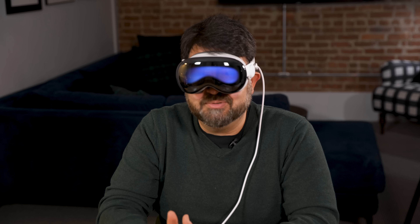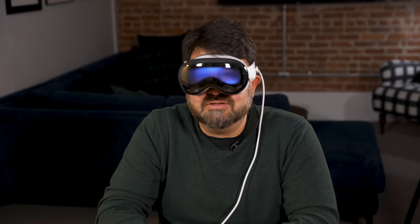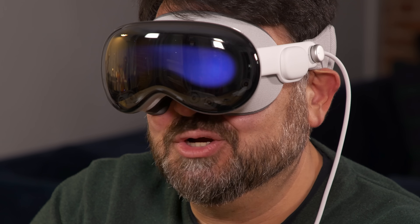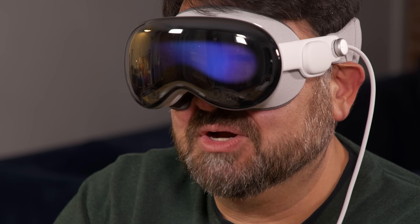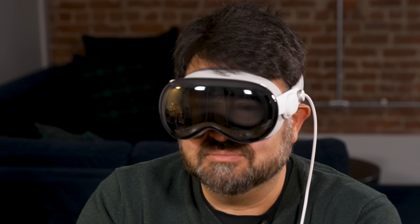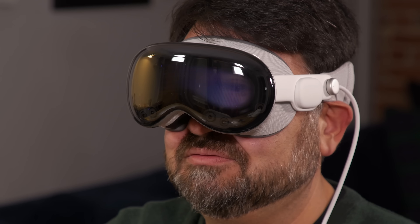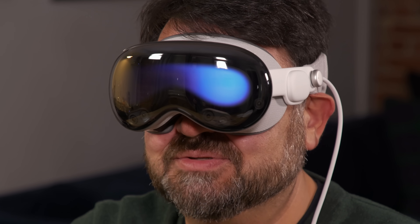Optic ID setup. This is how you have biometric scanning on the Vision Pro — it can recognize the unique aspects of your iris to allow secure access. It does unlock and security, Persona, Apple Pay and Wallet, Music and App Store. Look here for Optic ID. Move the headset slightly up. Optic ID setup complete. That was it. Press Digital Crown to open Home.